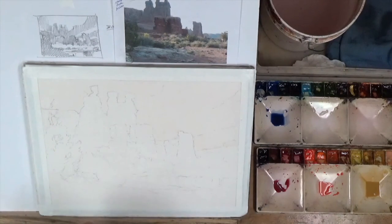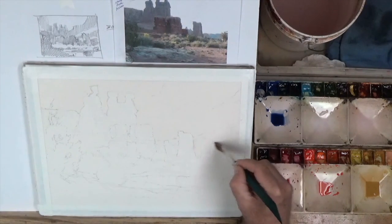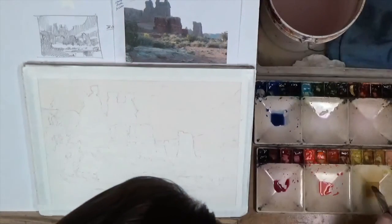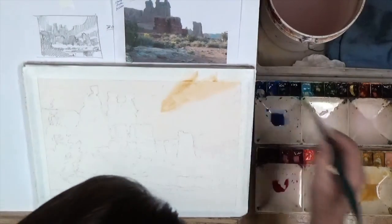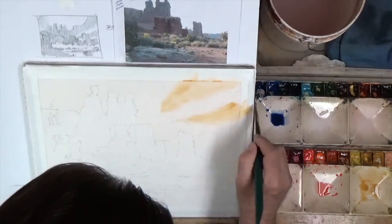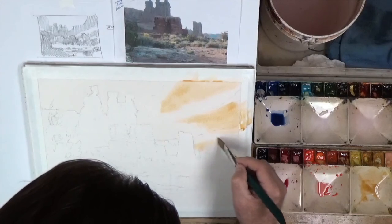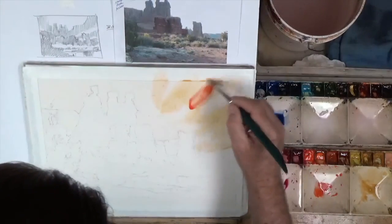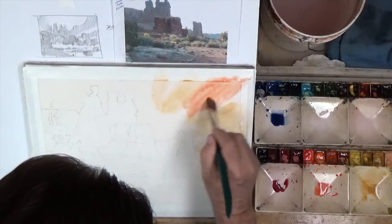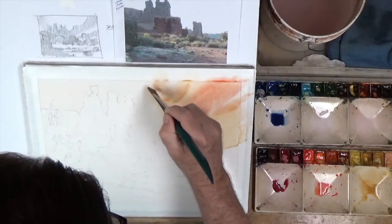Just clean that bead a little bit with a thirsty brush right here. Then I'll grab a little bit of yellow. I'm going to be very bold in my sky today because it is an evening sky — the end of the day. I'm going to put a bunch of color in here and let it run down into these edges.